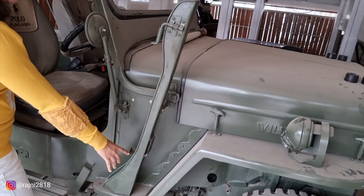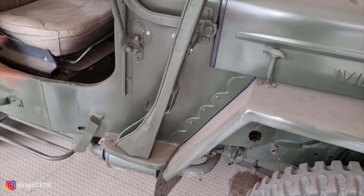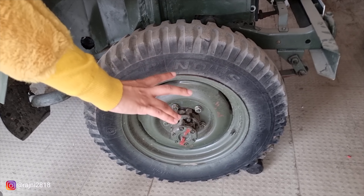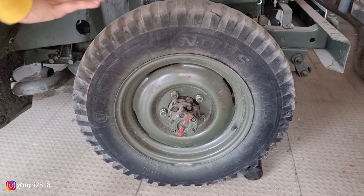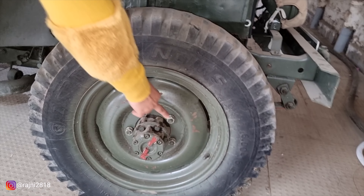This is a rifle stand — very good. These are the side mirrors. Now we will go a little back to the tires. These are huge size tires. Very good tires — you can see even today they are MRF tires.